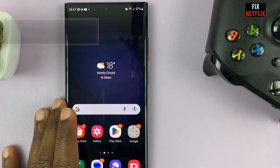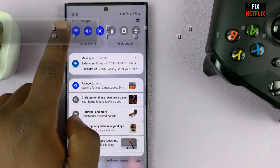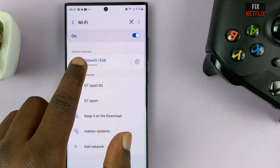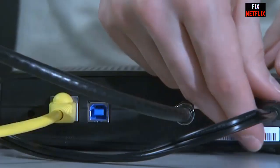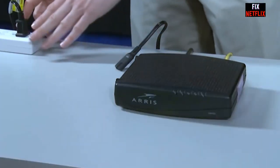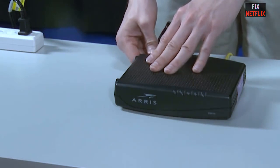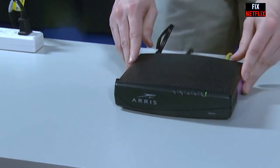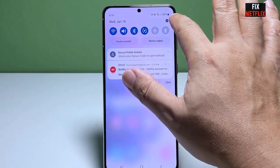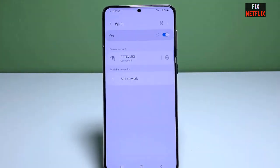Step three: reboot your S23 and router. First, restart your Samsung S23, and then restart your router as well. A quick and simple solution that often works is to restart your Wi-Fi router — unplug the power cable, wait about 30 seconds, then plug it back in. Give the router a few moments to restart, then try connecting your S23 to the Wi-Fi network again.